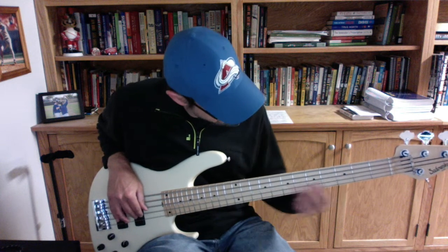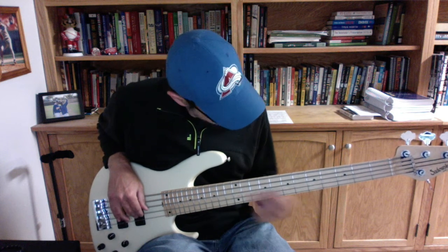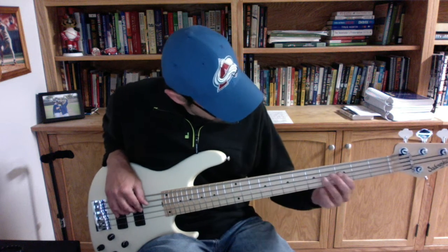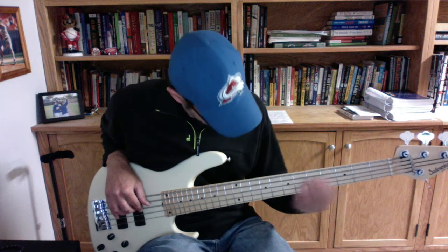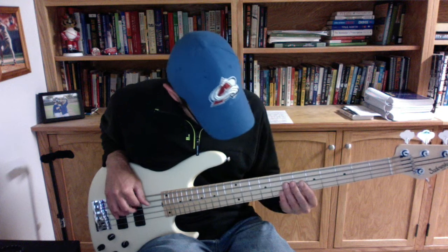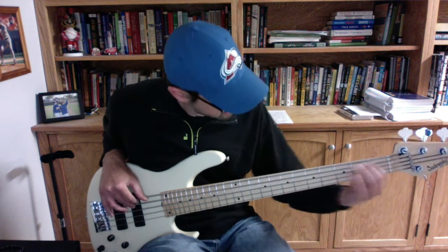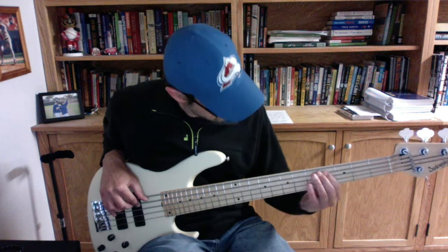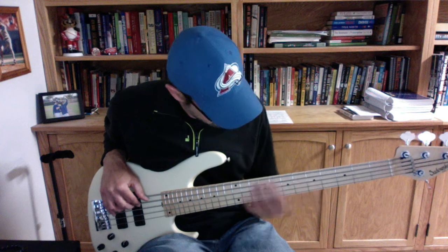B flat, B flat, B flat, G flat, B, E, D, C, F, B flat, E flat, A flat, D flat, G flat, B, E, A, D, G, C, C, F, B flat, E flat, A flat, D flat, G flat, B, E, A, D.